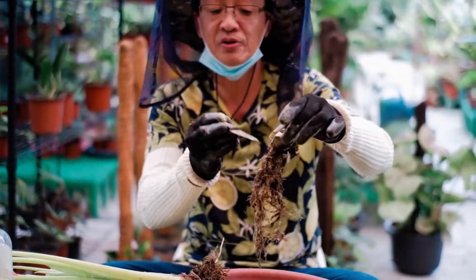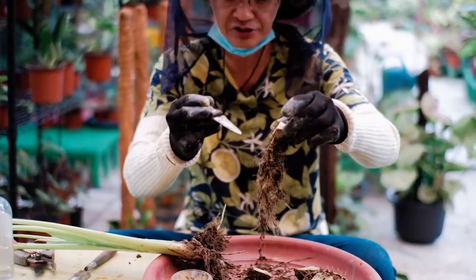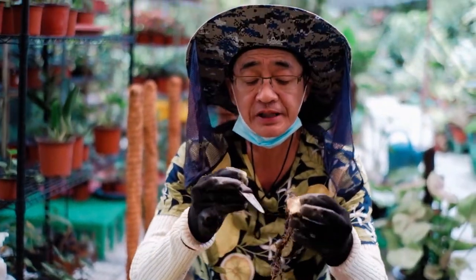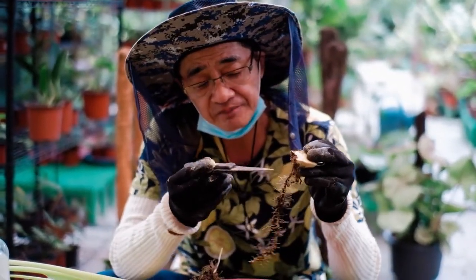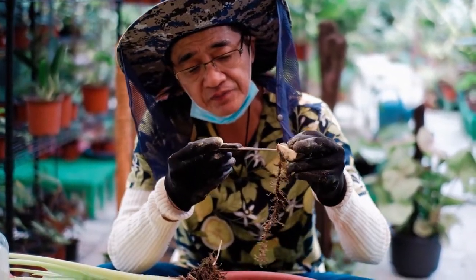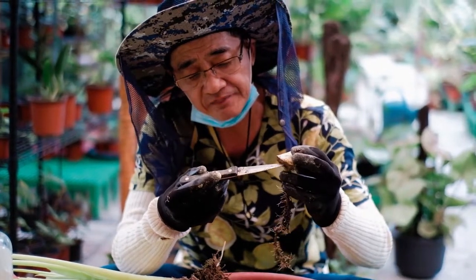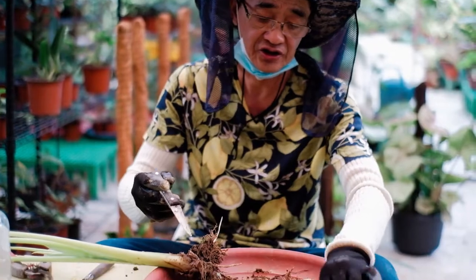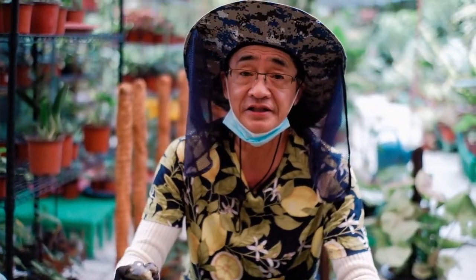All you have to do is expose at least one half of the tuber — it should remain exposed, and the new shoots will be coming out from this area here. That's another technique in propagating Alocasia in a very easy way.